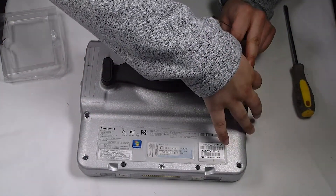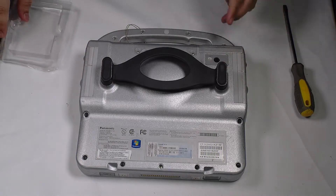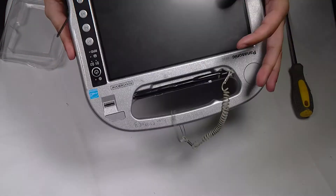And you're all set. You can put your battery back. Thank you for watching — any questions or comments, you can leave below.